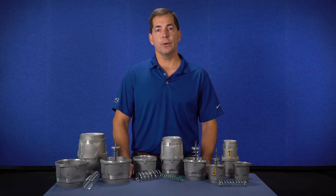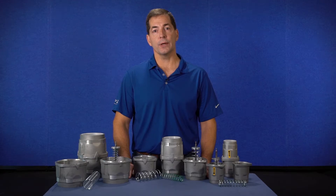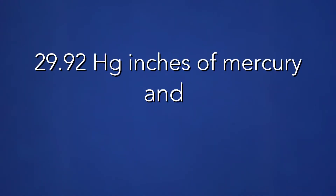It should also be noted that these set points are based on standard air. Standard air means atmospheric pressure of 29.92 inches of mercury and an ambient temperature of 68 degrees Fahrenheit. If the blower is installed outside of these conditions, contact FPZ for a corrected set point.